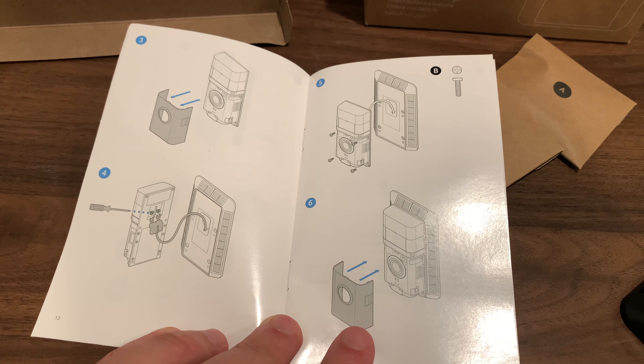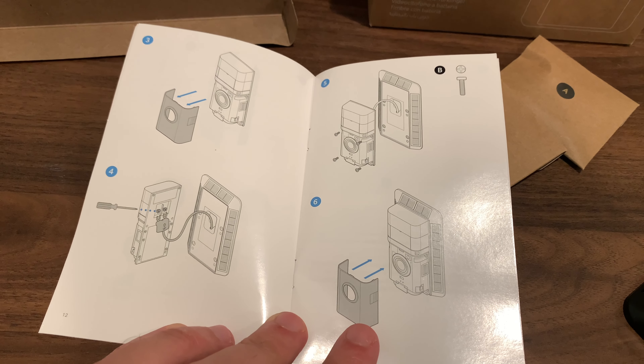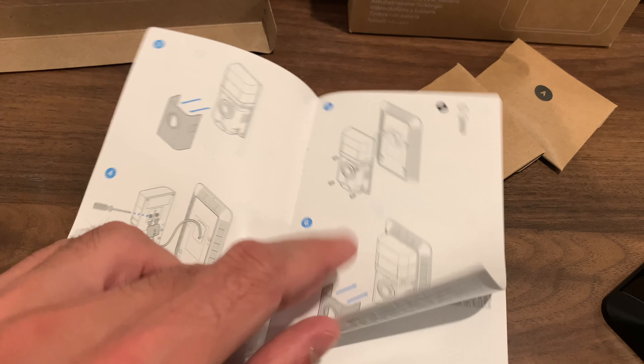The setup is pretty simple. You just plug it into the back of the doorbell and tighten the screws.